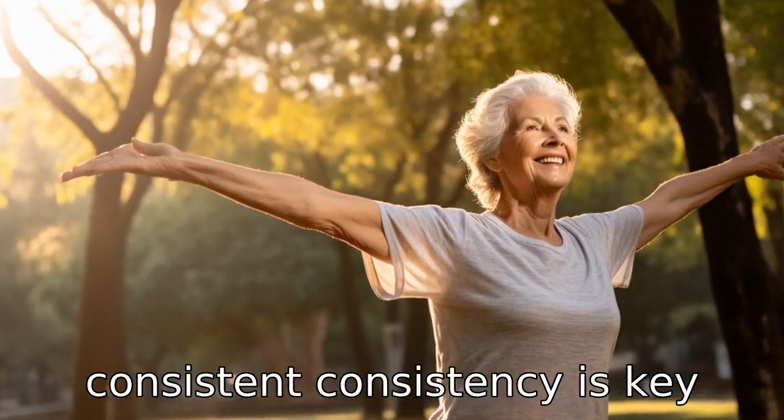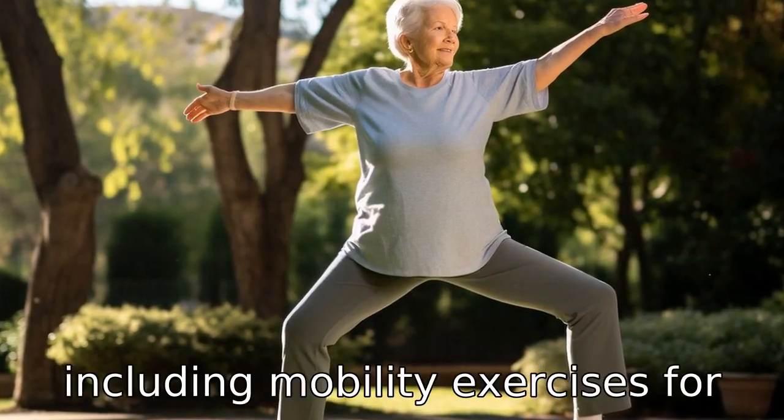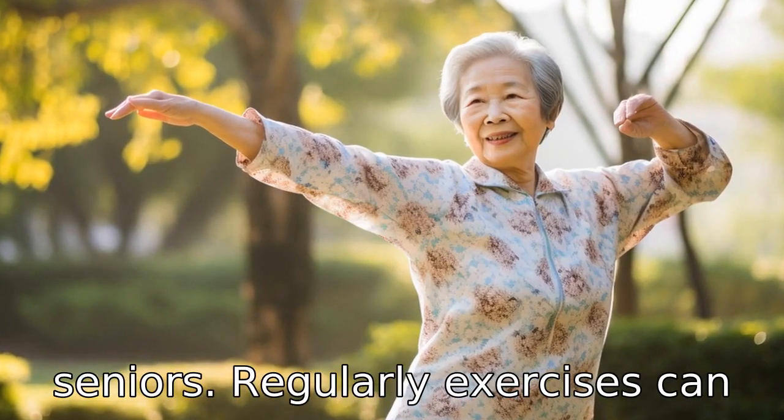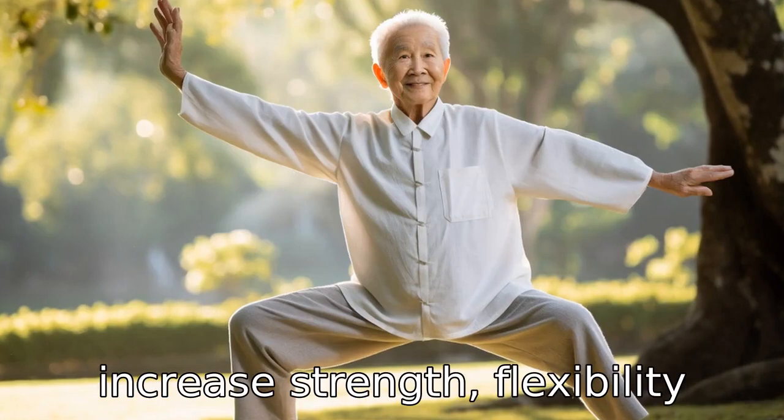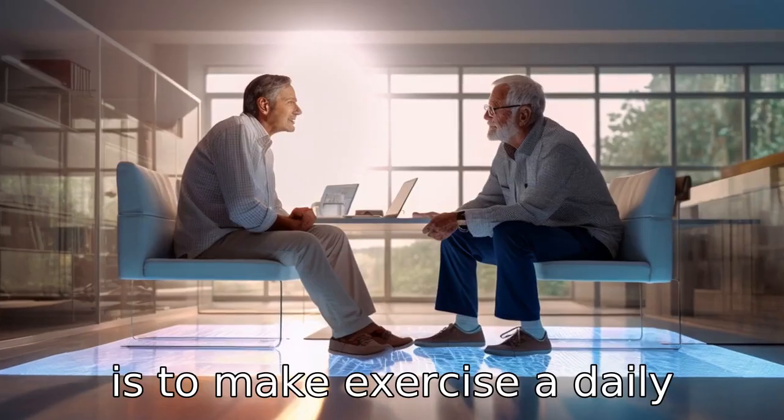Tip 10: Stay consistent. Consistency is key with any exercise routine, including mobility exercises for seniors. Regularly exercising can increase strength, flexibility and balance over time. The key is to make exercise a daily habit.